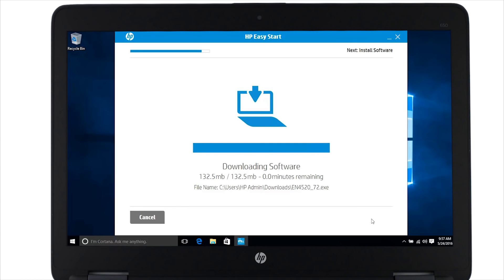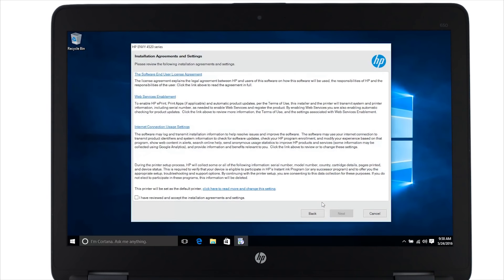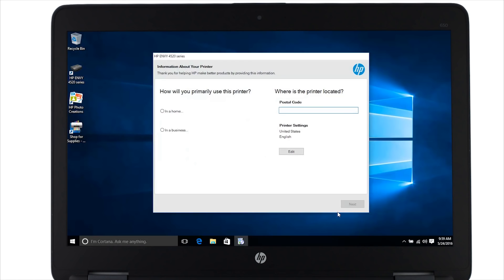Once downloaded, the printer software installation will extract and then open. From this screen you can customize your software selections. Click next. Click the check box to agree to the terms and then click next. Now all the software and drivers install. The installer detects the printer on the network and installs it. Click how you will use your printer and enter your postal code one more time. Click next to finish setting up the software for your printer.